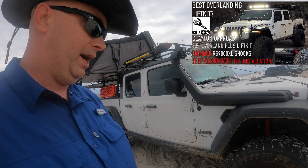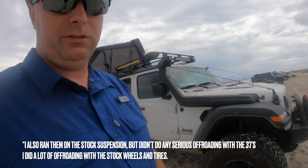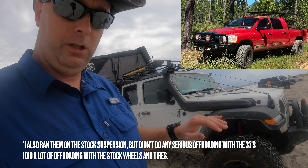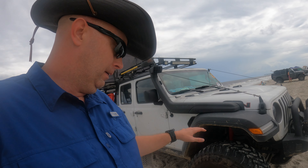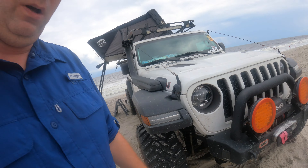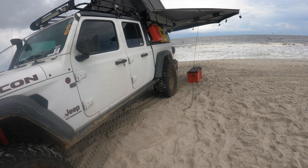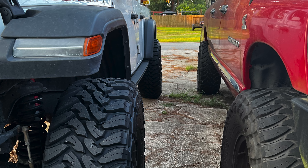The Badland 12,000 lb Apex winch hasn't let me down yet. I haven't had to use it for myself, but we've pulled out several other trucks with it. Even though it's a Jeep, I've pulled out Ram 1500s, F-150s — actually right here on this beach I pulled out an F-150 that was buried up to its frame. It's a very capable winch and a very capable vehicle; don't underestimate the size and weight of this thing.